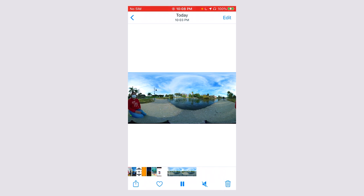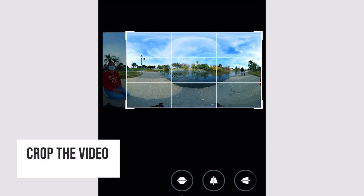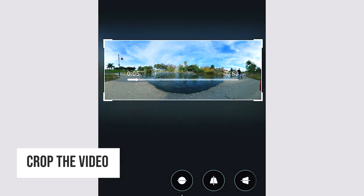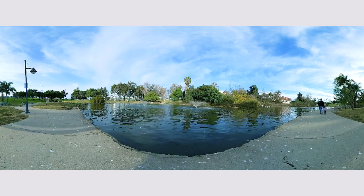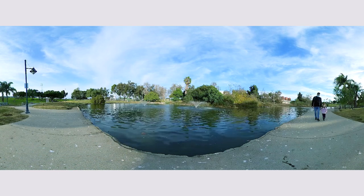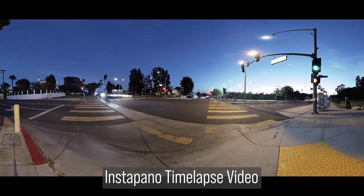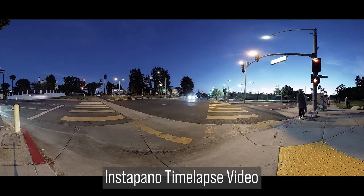After exporting, it's going to show up in your gallery. Next, tap on edit and then tap on crop. Crop the video and presto, you have an InstaPano video. You can use this technique with any kind of video — even a timelapse video.